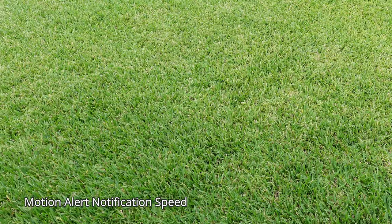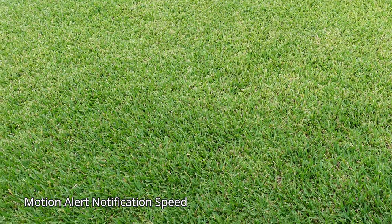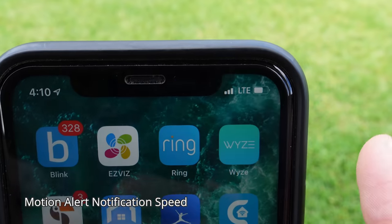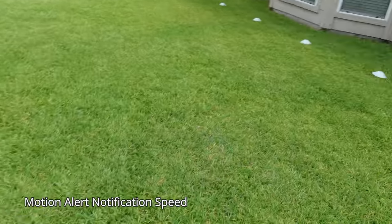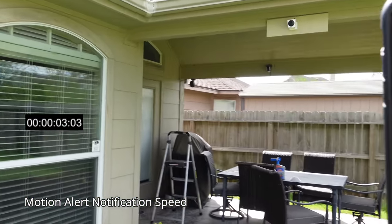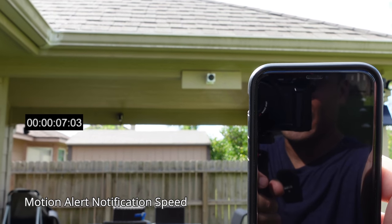Now we're going to test the motion alert notification speed of the Wyze Cam Outdoor camera. I'm on my LTE connection. And I'll tell you right now — I already know how fast or slow it is — it is going to take a while.